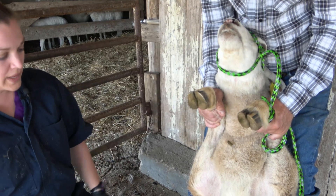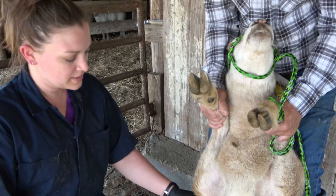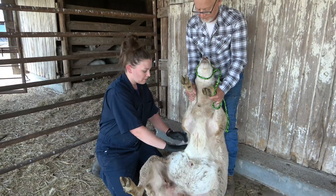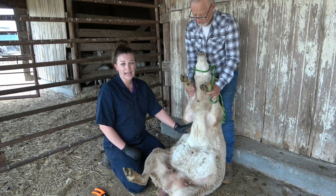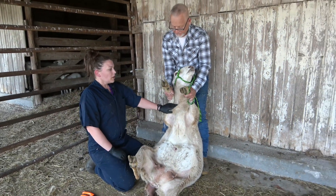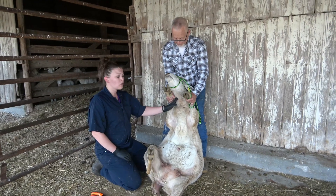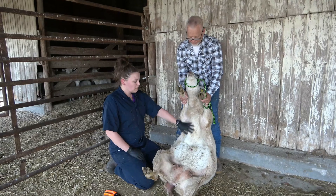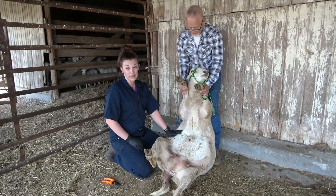The other thing we can do while they're in this rumped position is give injections under the skin, such as vaccines. We can give them right here under the skin where the wool breaks, and it's really easy in this position to access that area to do routine vaccination. You could also draw blood on a sheep in this position — it's a little more difficult with their neck craned like this, but it is possible. We'll let this ewe stand up and talk about blood collection.